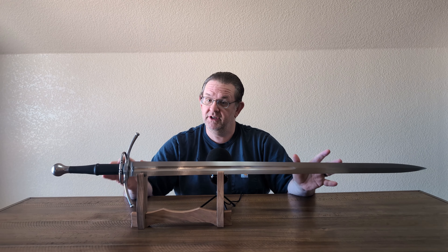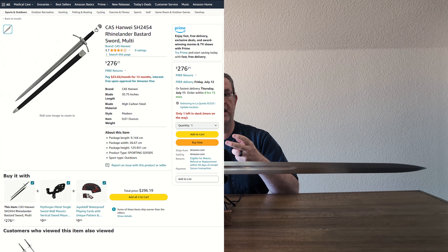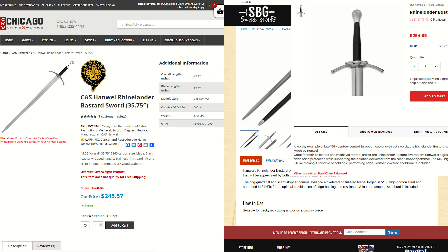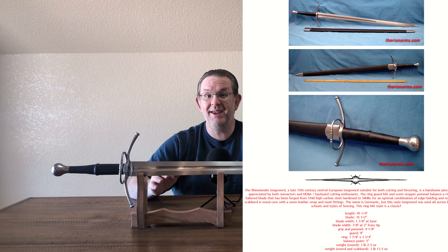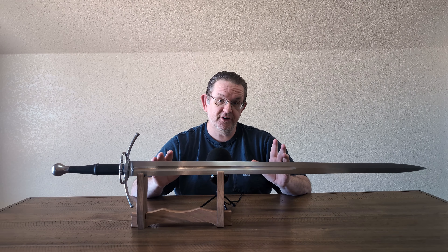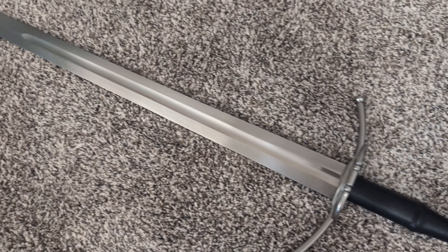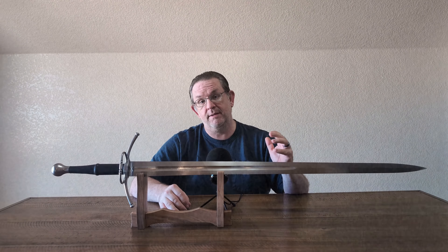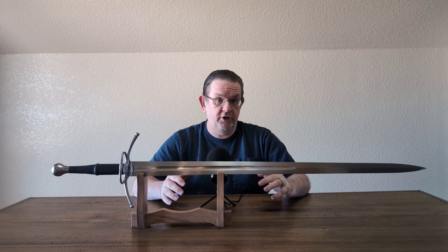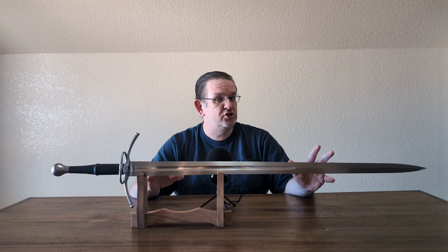At Swordis, this sword retails for $280. You can find this sword all over the place though — this is one of Hanwei's most prolific models. I found it on Amazon, Cult of Athena, Swordis, the SPG Store, Chicago Knifeworks, Museum Replicas Limited, and Therian Arms. There are a lot of places that offer this sword and the prices vary, so if you are interested in buying a Rhinelander, I recommend you shop around and find the store that has the best price and combination of customer service and shipping that works best for you.